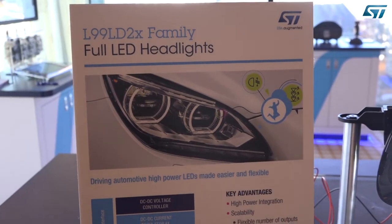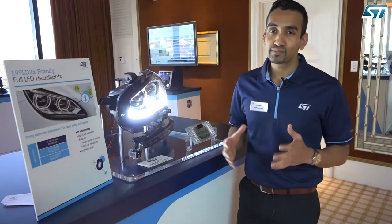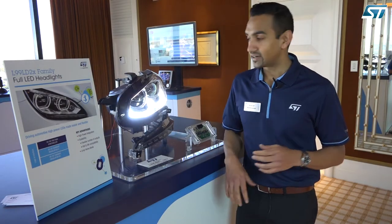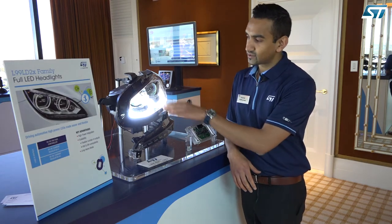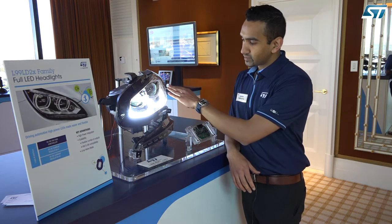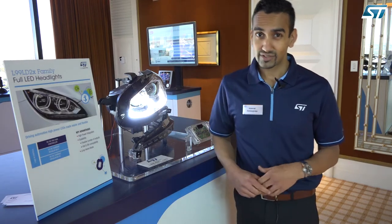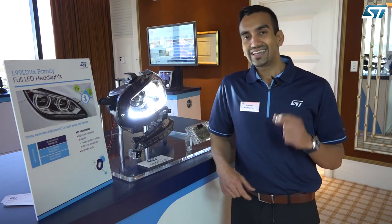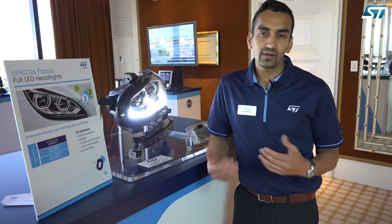If you think about an automotive front lighting LED system, there could be multiple functions that you'd have to drive — there's your daytime running lights, for example, a high beam, a low beam function, a signal light, and there could also be a fog or some kind of signature lighting.